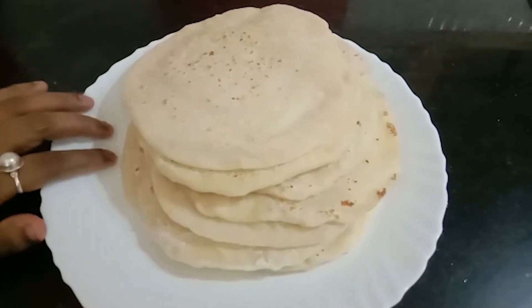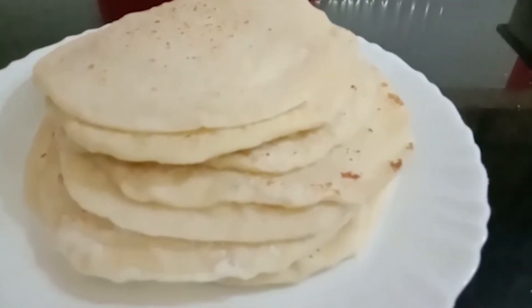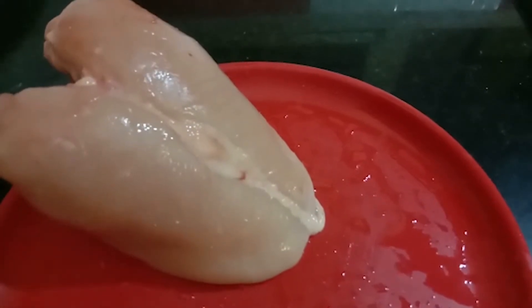Now we are ready — it will be soft and we are ready to fill the next step. Then we will put the breast to wash it and then we will fry it.